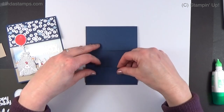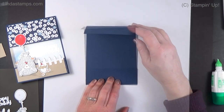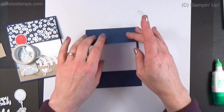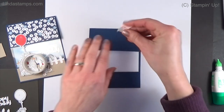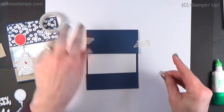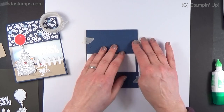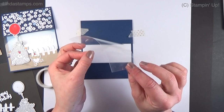I turn the card inside out like this and put the pieces upside down, lining them up together. It's hard to see because it's navy on navy, so I'll put a piece of white in here so you can see what I'm doing. Once lined up, I tack it down with a little washi tape — I take some of the stick off first so it doesn't tear the paper. You just need enough to hold it in place.